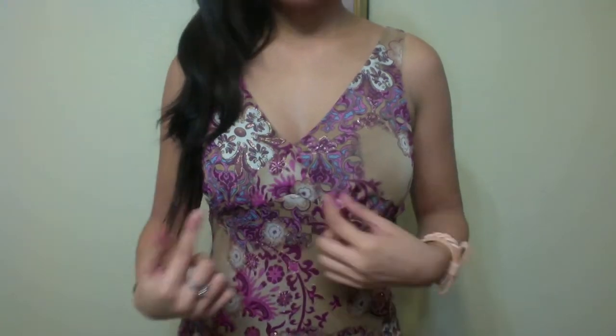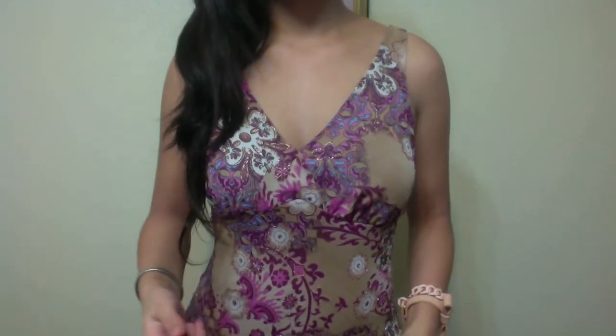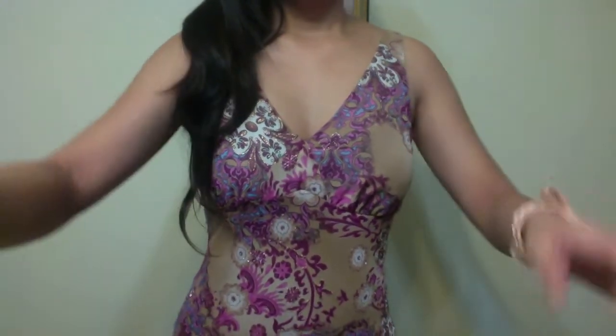It's a V cut — it's actually even deeper, but I put a safety pin here so that it wouldn't be too inappropriate.